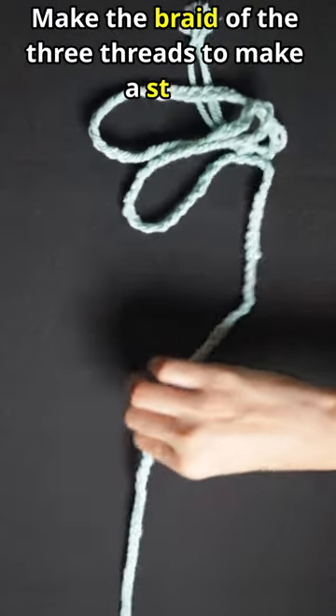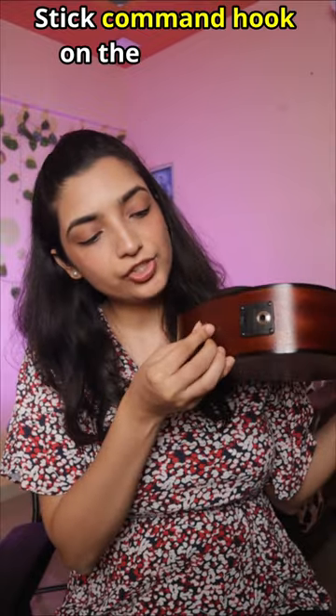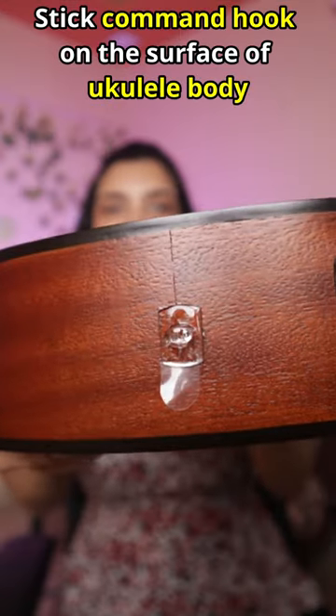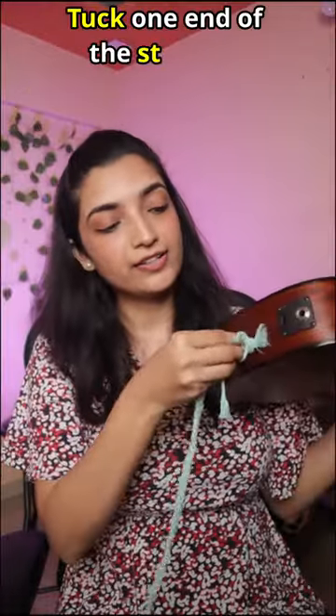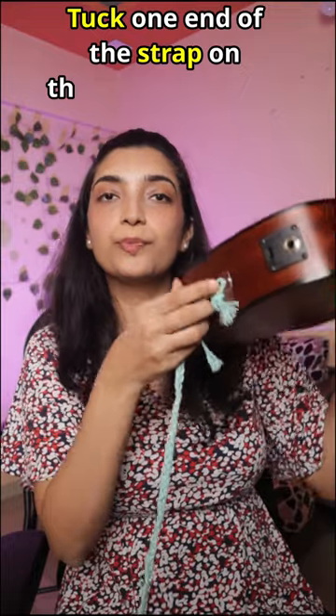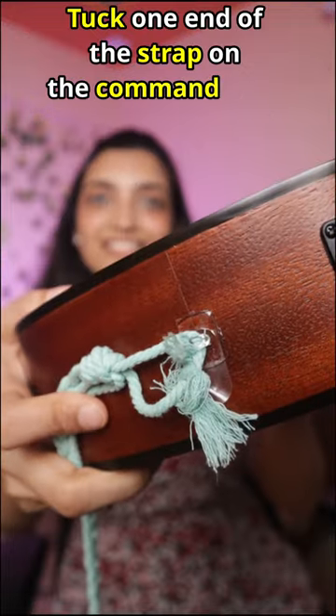Which looks nice, pretty nice. Next, we will put the command hook on the body surface — I will put the command hook in this way. And the braided band we have made, I put one end on the command hook in this way.